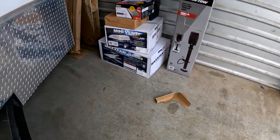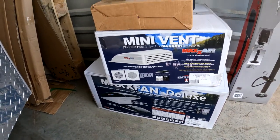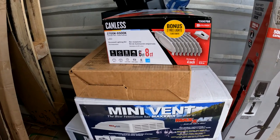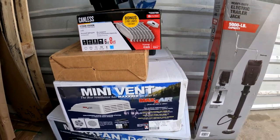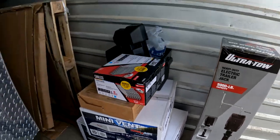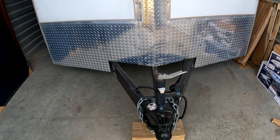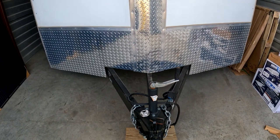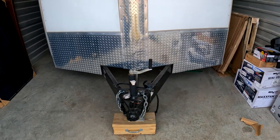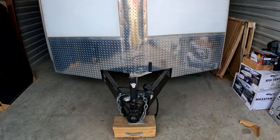We've gotten our vents — the MaxFan Deluxe vent for the bathroom exhaust fan. We're gonna have our canless LED lights, put our new jack on, and then I'm gonna figure out how to build a battery box and a place for our split air unit that is gonna go on the front right here. We are slowly getting everything in and slowly working on it — thank you guys.